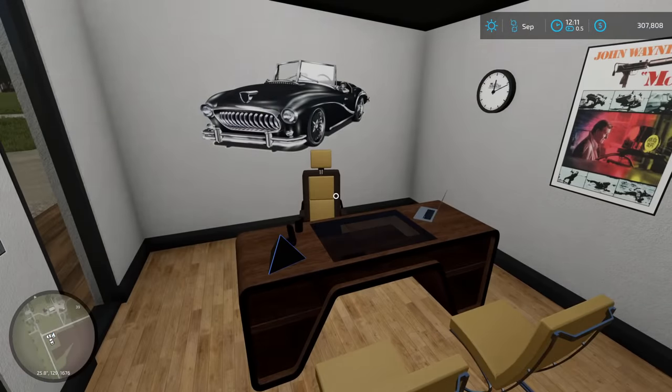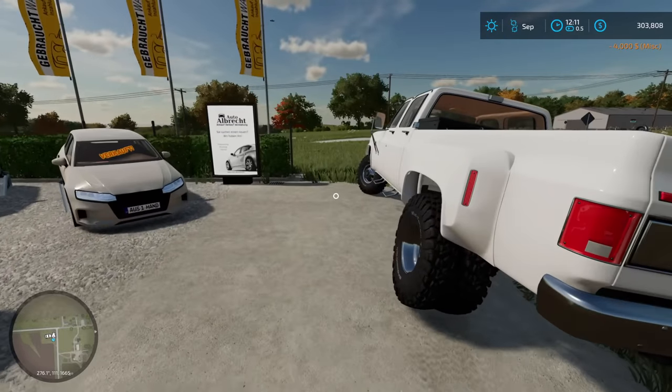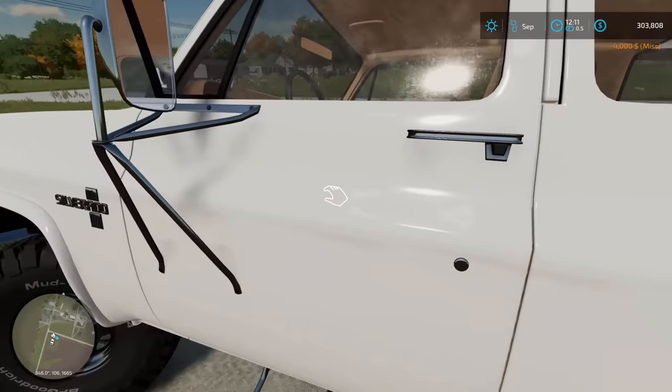We got a deal — four grand. Thank you, you have a good one, and we'll definitely let you know what this thing's all about. Four thousand dollars later and we have acquired ourselves a truck bed.